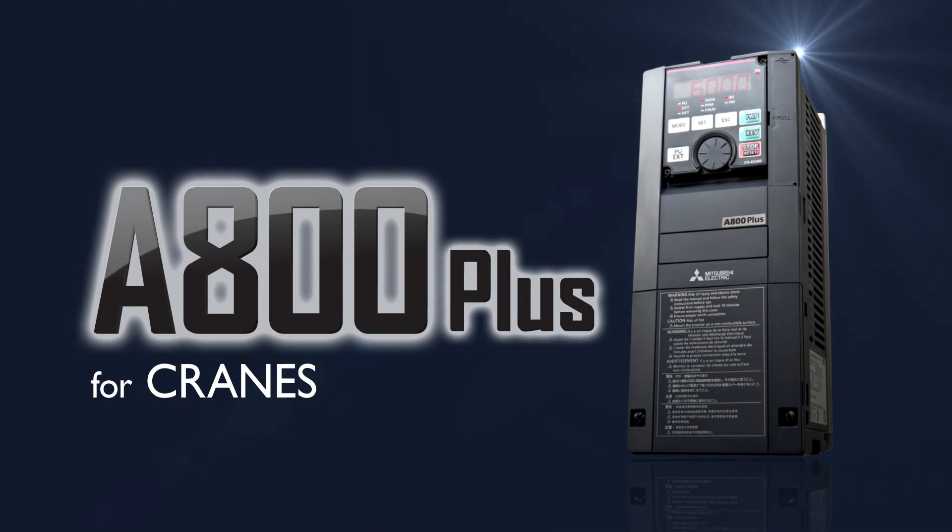Fast, robust and smooth. Mitsubishi Electric's FR-A800 Plus inverters for cranes.